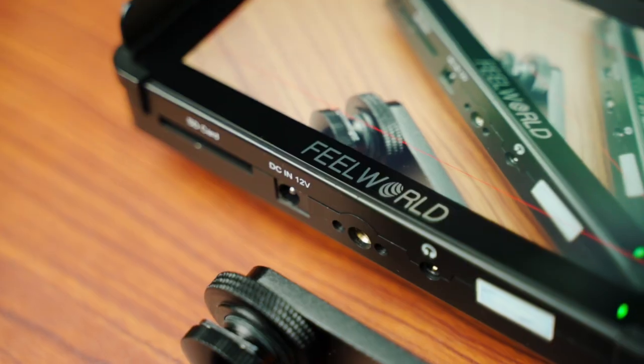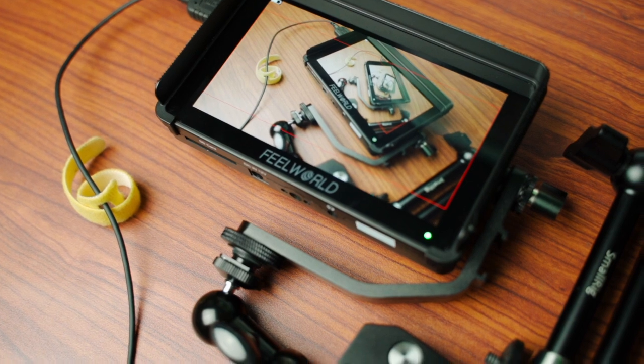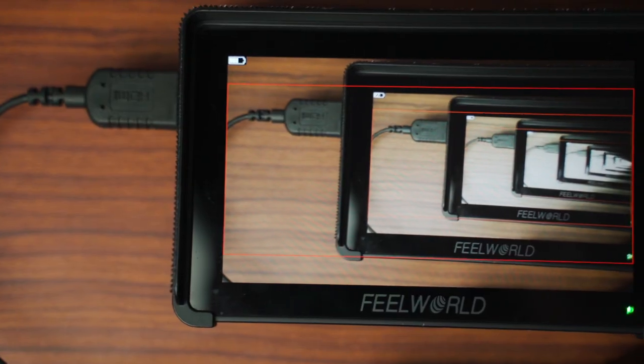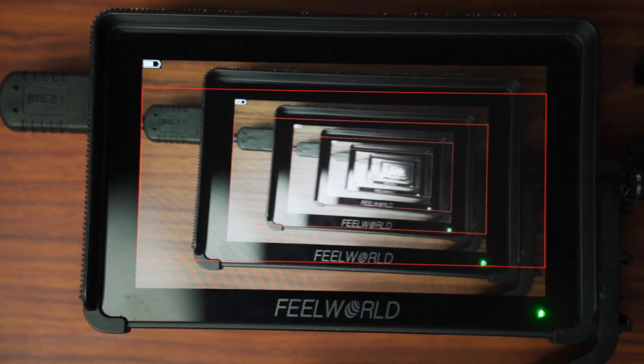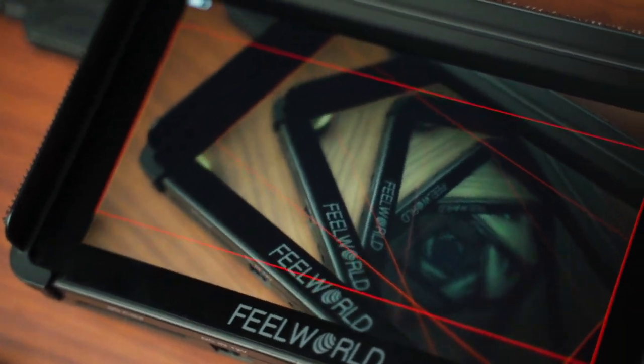Next is something I've been loving for the last three or four months — the Feelworld F6 Plus field monitor. I don't even know how I was shooting without a monitor before. It's definitely a game changer, especially when you're shooting with a picture profile — it helps you expose your image so much better. Looking at the little camera screen trying to check zebras and all that is tough. When you get a monitor on there, you feel pro, you look pro, and it really changes the game. It helps so much with focusing, exposing your frame, and false color — I use false color all the time now to expose for skin tones. Great investment, and it's not even that expensive.